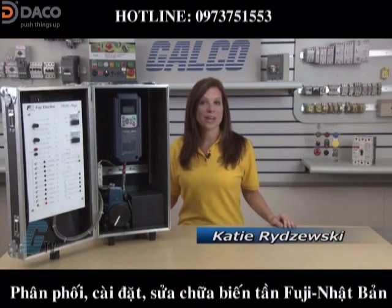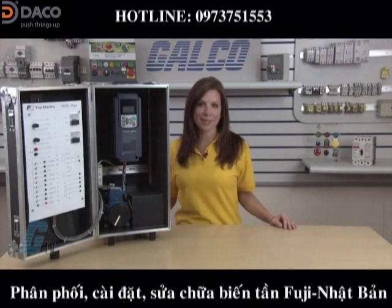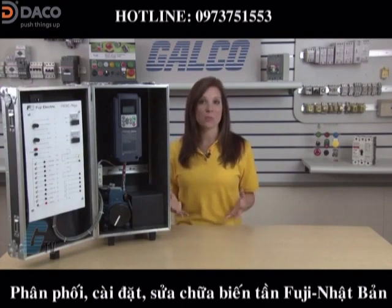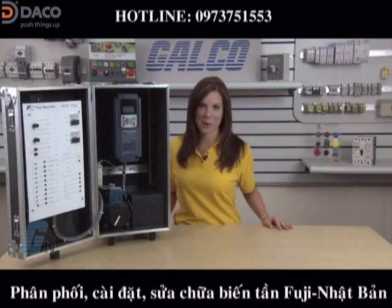Today I would like to demonstrate how to do a basic startup and operation of a Fuji Electric Frenic Mega Series AC drive using the keypad. After verifying that the wiring is correct, I will apply power to the drive so that I can begin programming.